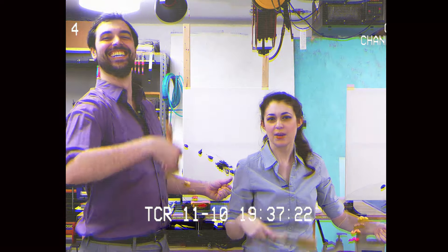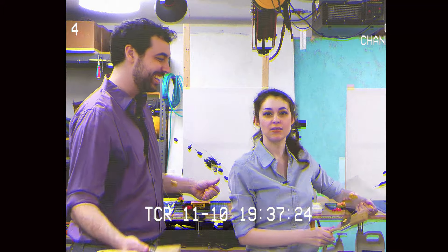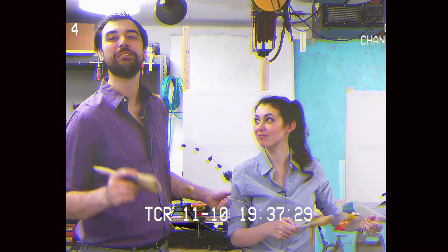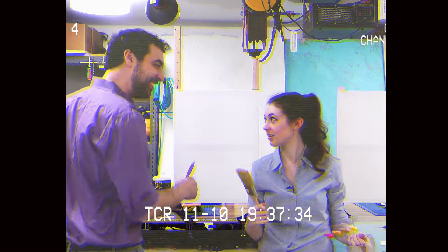Happy accidents? You put your personality into the painting. There's nothing — you can't mess up these trees. There's a mountain. We're gonna be painting a mountain with trees. Let's just jump into it.